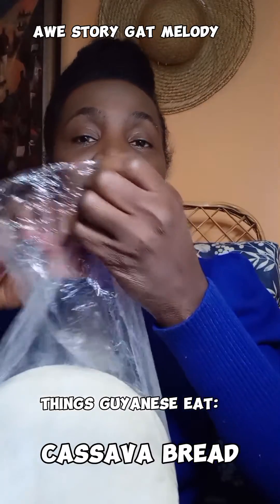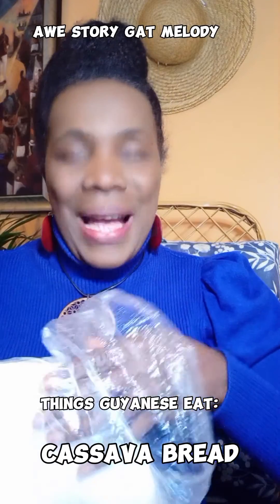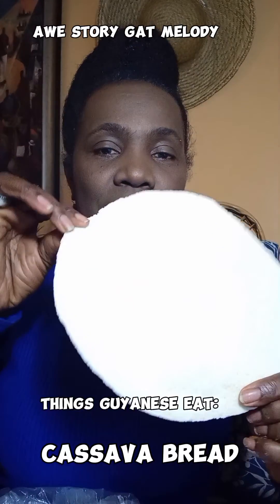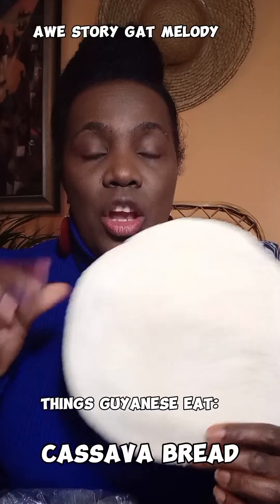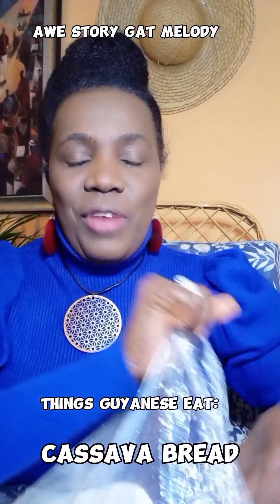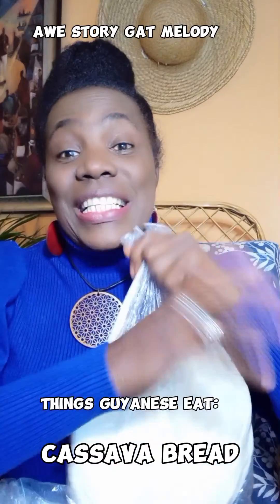They take the same cassava root that you eat and then they use something called a matepi. They squeeze out the juice and then they make it into this bread here. Some people might call it a flat bread. In Guyana we call this a cassava bread. Now for the indigenous people they eat it with some kind of meat, but on the coastlands of Guyana we love our cassava bread with our tea.